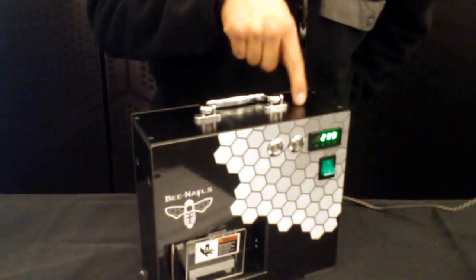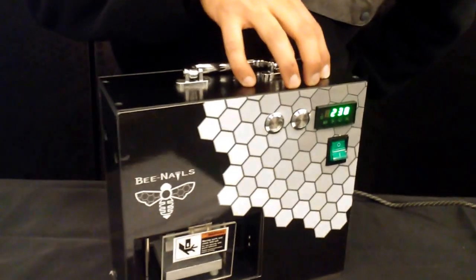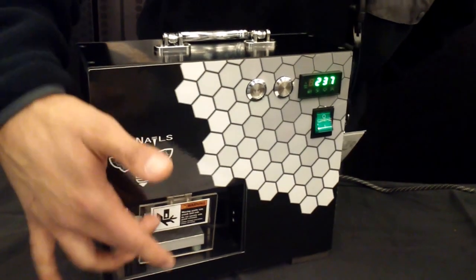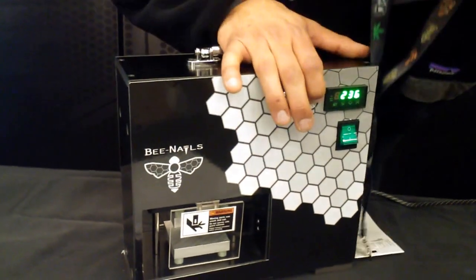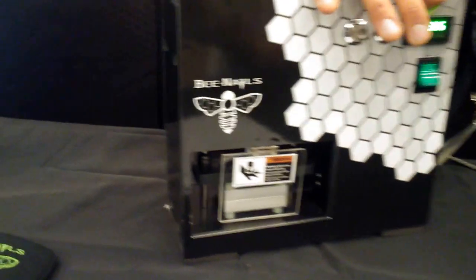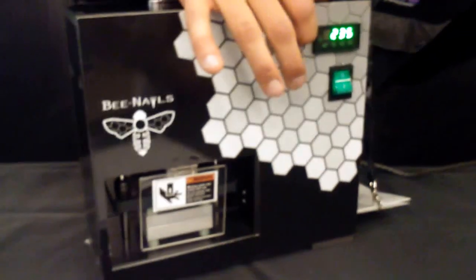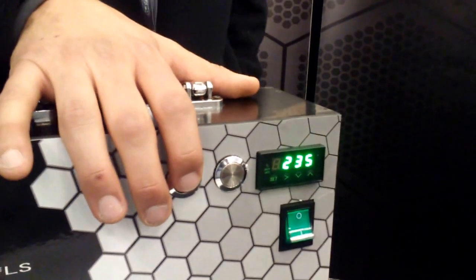Dual function portable rosin press and an electric nail. I started the air compressor — it's built in, so you don't need to buy another separate air compressor. You have your two and a half inch plates right here. You put your nugs in there wrapped in parchment paper, give them a little squish. Those plates are 235 degrees — that's optimal heat to get the best extraction. No butane, no solvents at all. You release them and then you have your extracts ready to go.